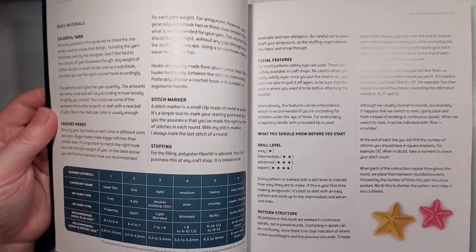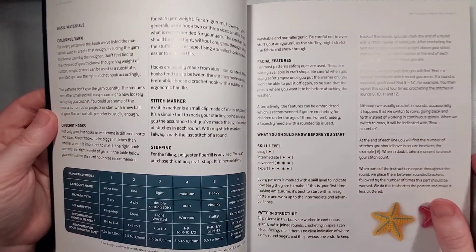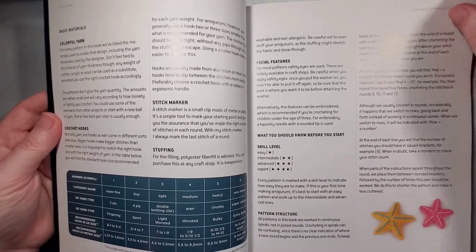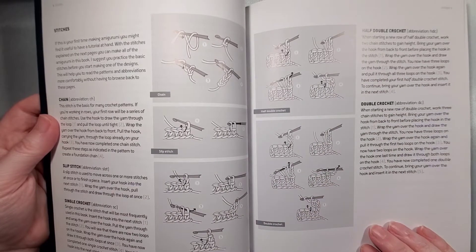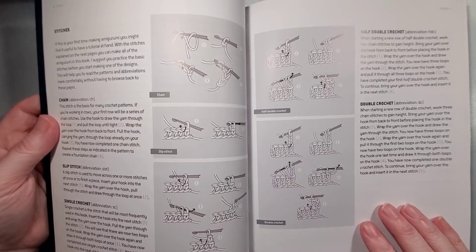As with most crochet books, it does have a section for basic materials. It also has skill levels for the different projects and a reference for all the different stitches that are going to be in the book, so if you need a refresher or to see how one is done, it'll be right there for you.